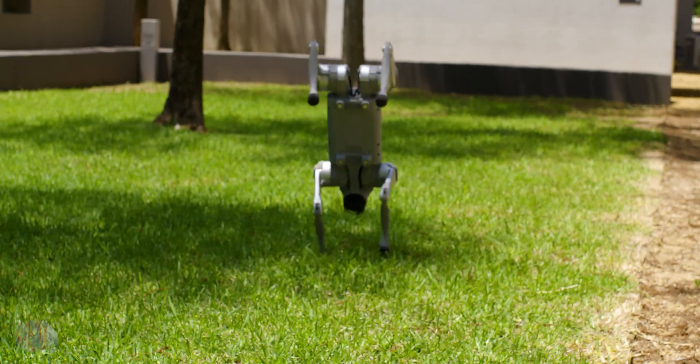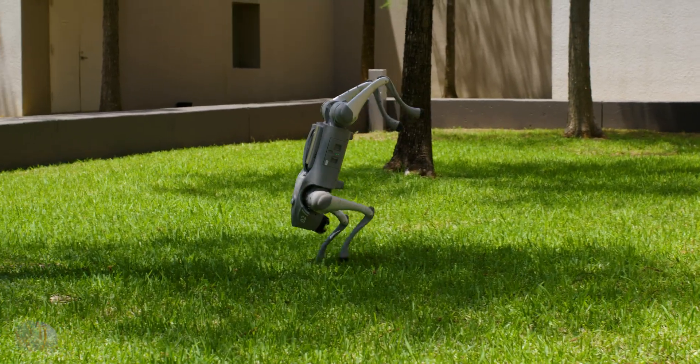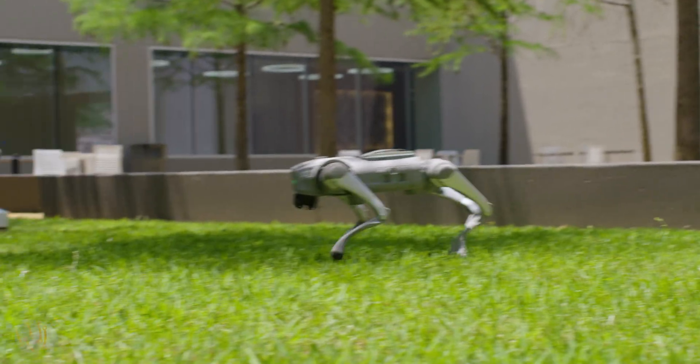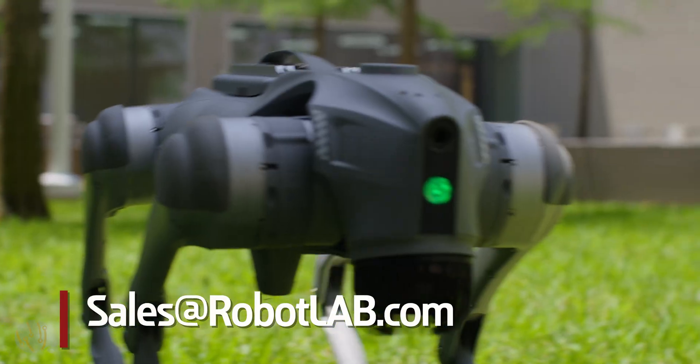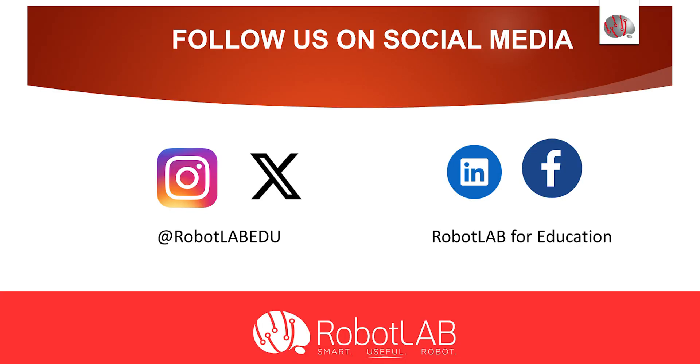This is Mitchell Bergman, coming to you from RoboLab. Hope you enjoyed what you saw with the Unitree Go 2 EDU Quadruped dog. Feel free to contact us at sales@robotlab.com for any information you'd like on the Unitree Go 2 dog and how it can benefit your school. Thank you. We'll see you next time.